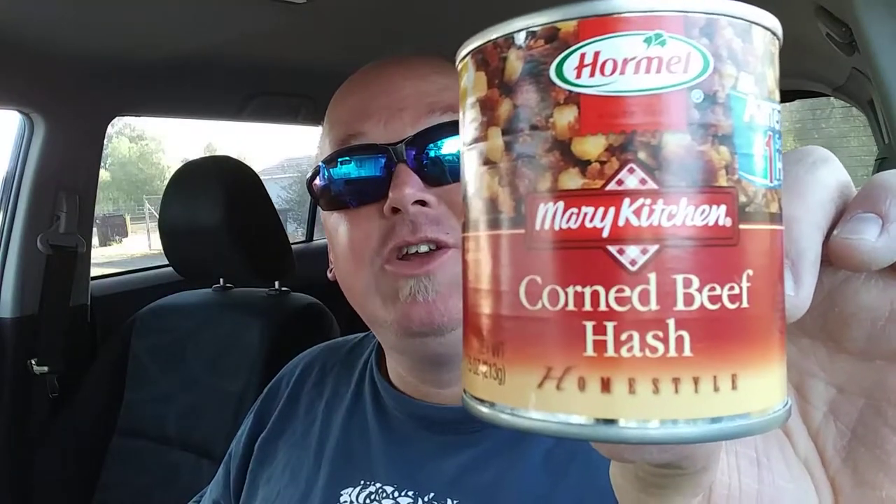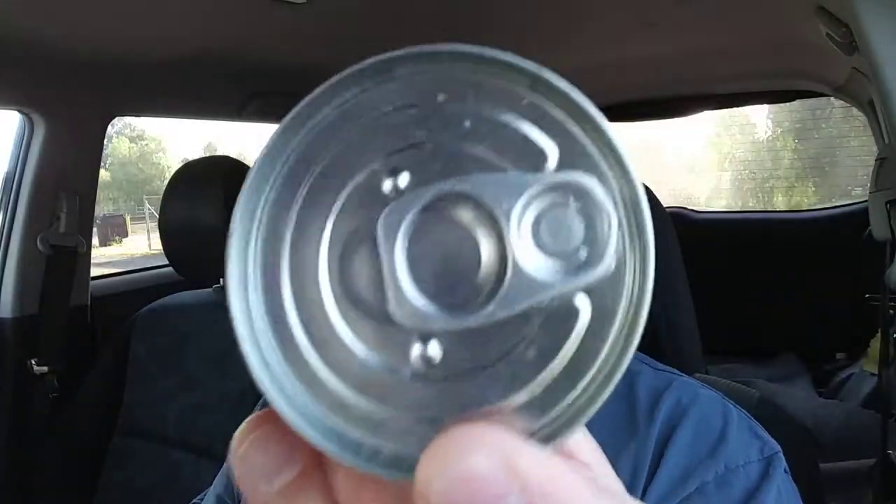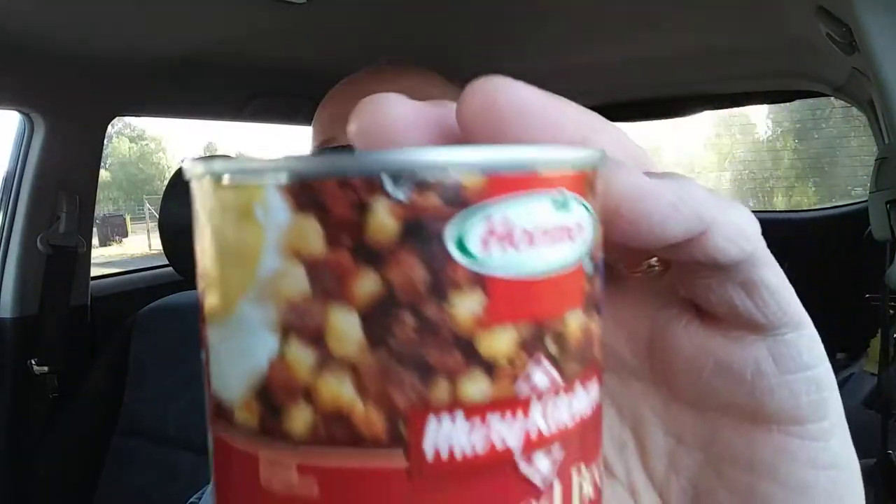Not really. This is Hormel Merry Kitchen Corned Beef Hash, Home Style. Anyways, it's all sealed up on top. This is a wee little can — only seven and a half ounces. It's supposed to be served with a fried egg. I don't have a fried egg with me today, but I figured I will try this.